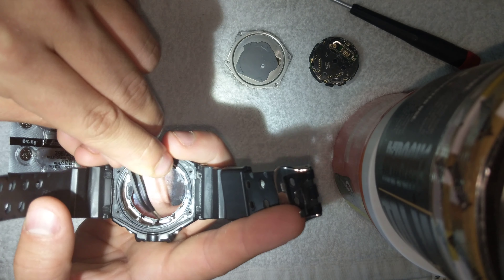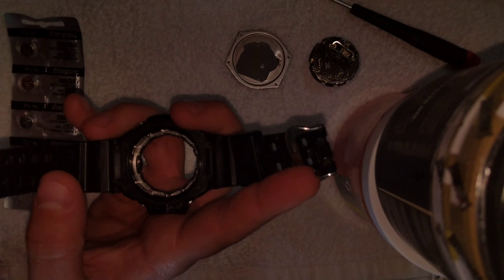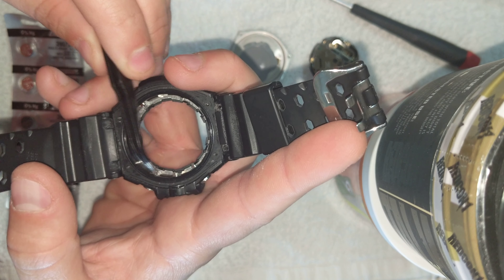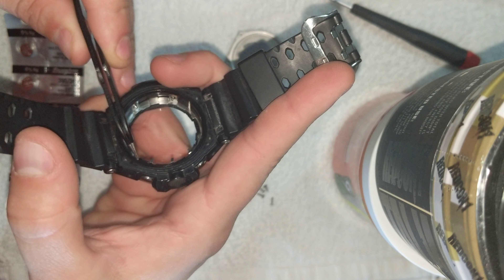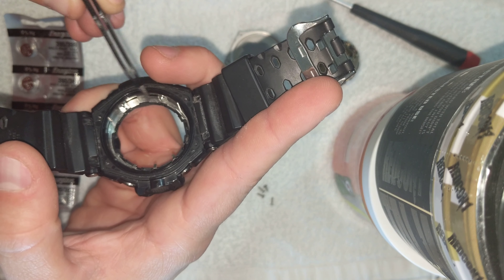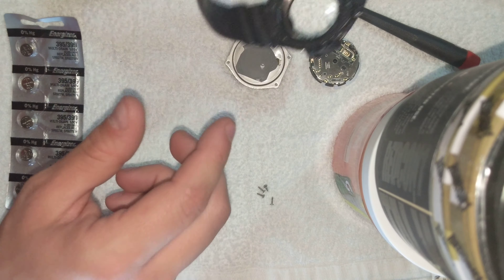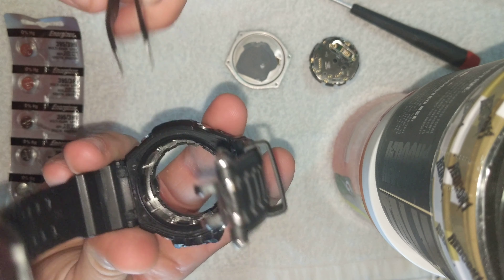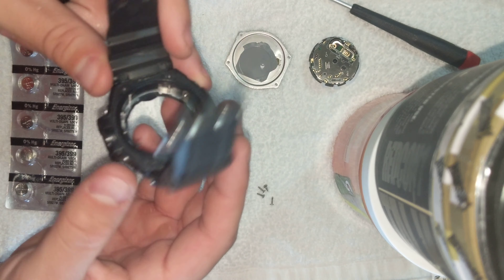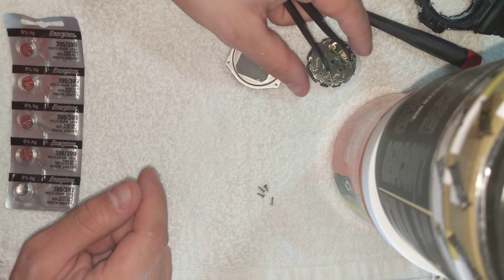It's got these little retention tabs here. There we go — they help hold that plate in, that whole piece. We'll put this off to the side now. If you get anything in here, you can clean the crystal — now's a good time. It's just a good time to give it an overall inspection. Cleaning it with a microfiber cloth is a good idea.